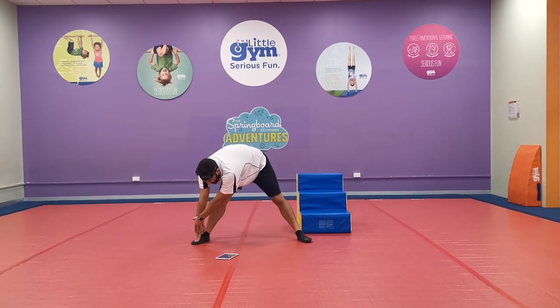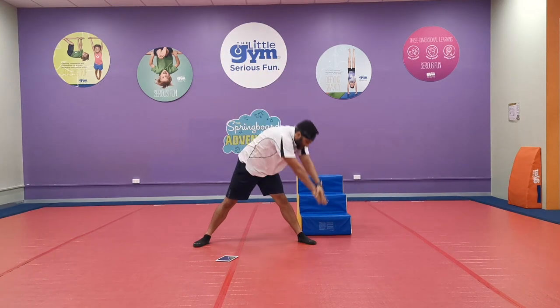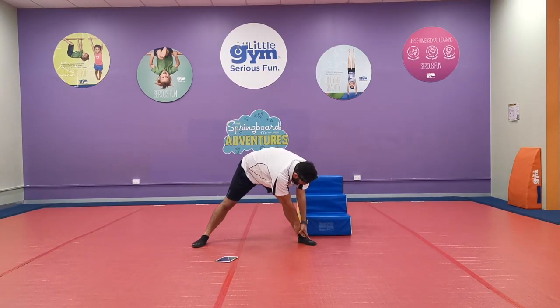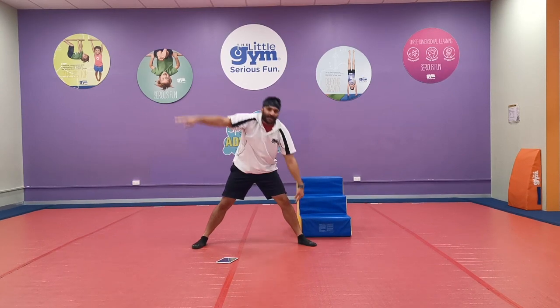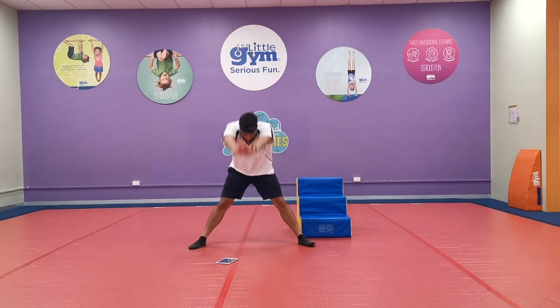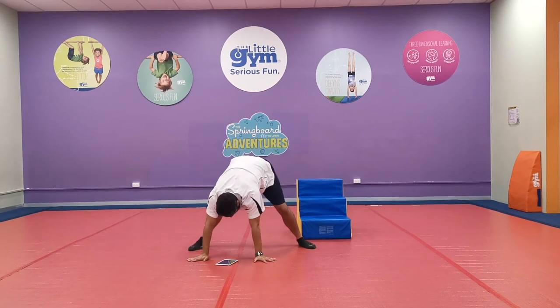One, two, three, four, five! Hands up and down to the other side — one, two, three, four, five! Hands up and reach down to the middle — one, two, three, four, five! Go ahead.